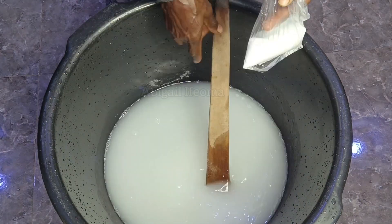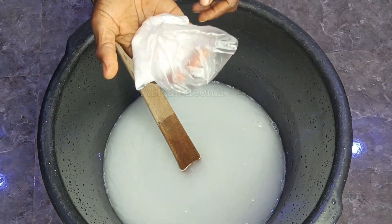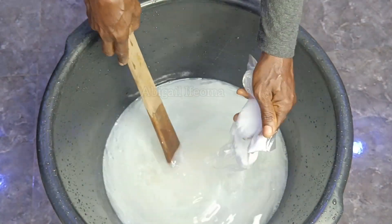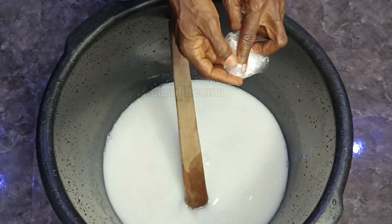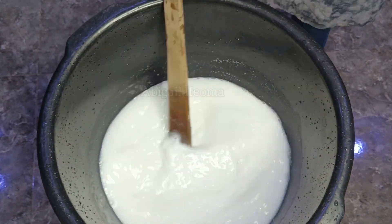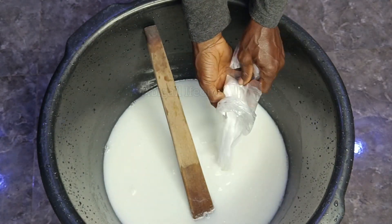So after mixing, I'll go ahead and add my caustic soda — 87 grams of caustic soda. After adding that, I'll keep mixing it. Then the next thing I'm going to be adding is my ash. I'm going to add the ash inside the mixed water.